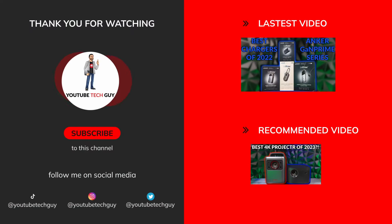Thank you so much again for watching. Make sure to like, subscribe, and comment down below. Also follow me on social media at YouTube Tech Guy, and check out some more great tech videos on your screen right now.